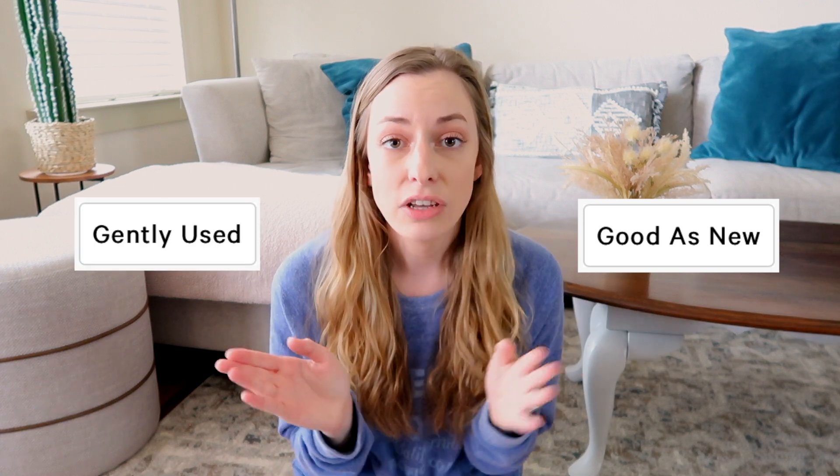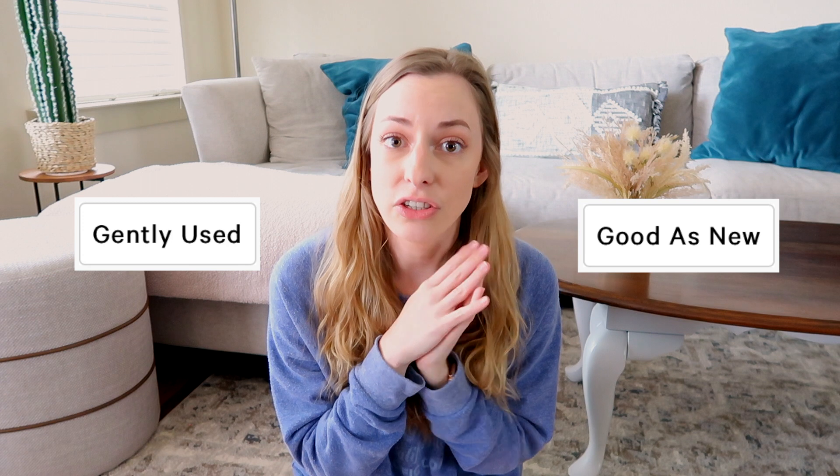To quickly break things down: lululemon came out with lululemon Like New, which is basically secondhand stuff that lululemon has purchased from customers and is reselling. They have two conditions — 'good as new' and 'gently used.' I bought the same item in two different colors, one in each condition, so we can compare the quality difference.